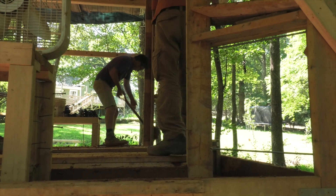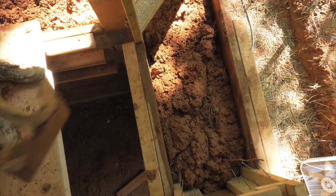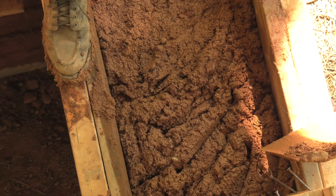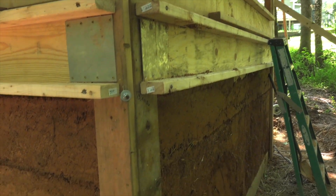Basically we're filling it all the way up to 12 inches, and once the bottom layer is dry enough — it depends on the rain, but somewhere between half a week and a week before we can do another layer — then we're just shoveling it, stomping on it, getting it smooshed down in there nice and good.